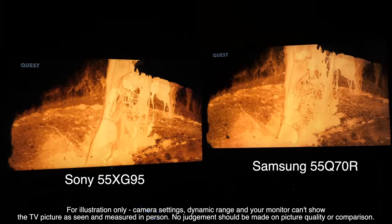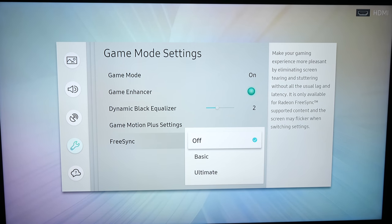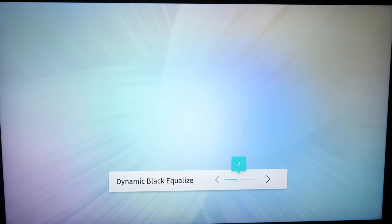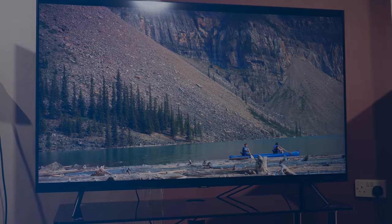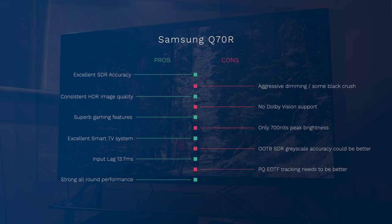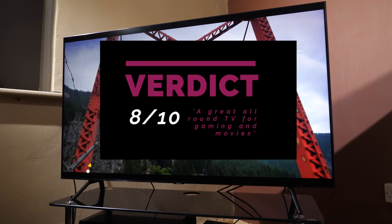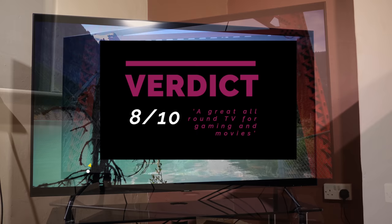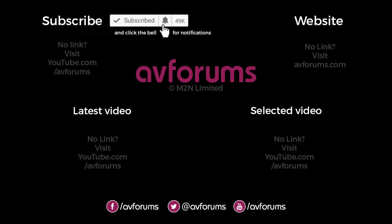Gaming is also a highlight — the Q70R is certainly a TV gamers should pay attention to, with excellent input lag measured at 13.7 milliseconds, along with most of the HDMI 2.1 features of VRR, ALLM, and auto game switching, even though the Q70R is an HDMI 2.0b TV. Even though there are some issues with the local dimming being a tad aggressive with HDR images and a lack of overall peak brightness in HDR, the Q70R is a great all-round TV with very good SDR, great colours and black levels, excellent smart TV capabilities, and an excellent option for gamers at a reasonable price point. As such we feel it's a solid 8 out of 10 when taking all the pros and cons into consideration and we feel it deserves a recommendation on those points. If you'd like to see more videos like this then please like and subscribe and click the notification bell to find out when our next review is available.